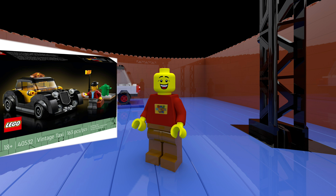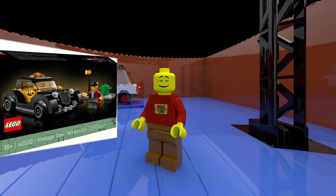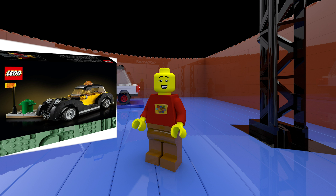It's competition time! Simply subscribe, like, and comment on either of my channels on any LEGO review from now until 31st March 2022 and you can win the limited edition vintage taxi. The winner will be contacted in the first week of April and I will ship the item anywhere in the world. Good luck!